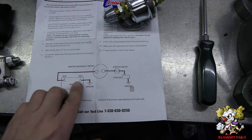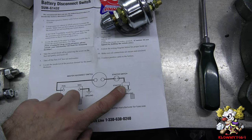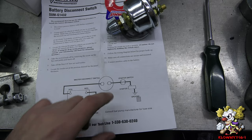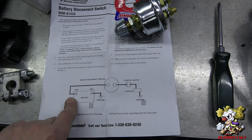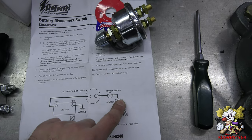They recommend putting it between the positive cable going to the starter. In this case, we're going to put it on the negative side because this is a reversed polarity car. The positive is the ground in this car. So we're going to put it on the negative side because that goes to the starter.